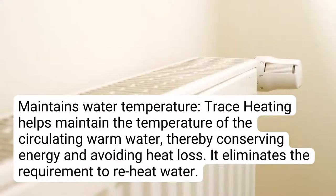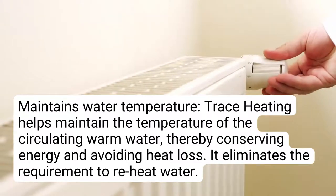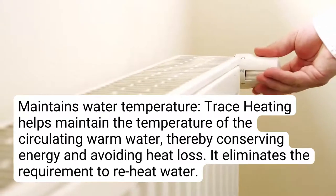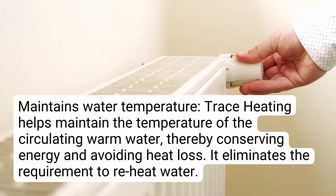Maintains water temperature: trace heating helps maintain the temperature of the circulating warm water, thereby conserving energy and avoiding heat loss. It eliminates the requirement to reheat water.